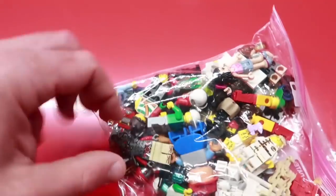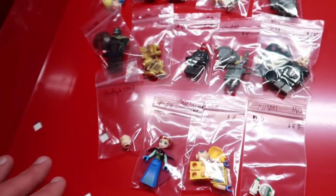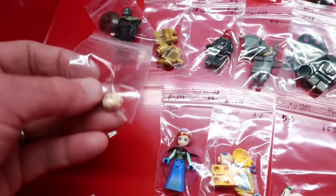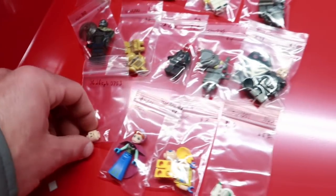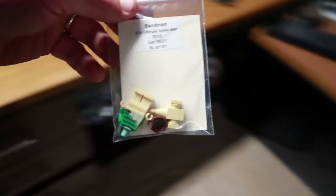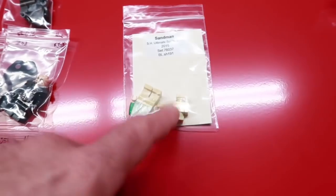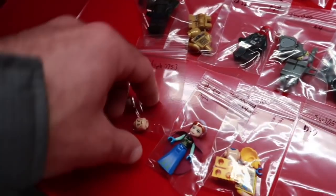This is one BrickLink order — only one part in here, I'm guessing it was for this. That's for the Sandman — I specifically remember looking for this head because I had everything else and saw it for a really good price. It's funny, all these other minifigs have prices on them — that's exactly what they paid for them.